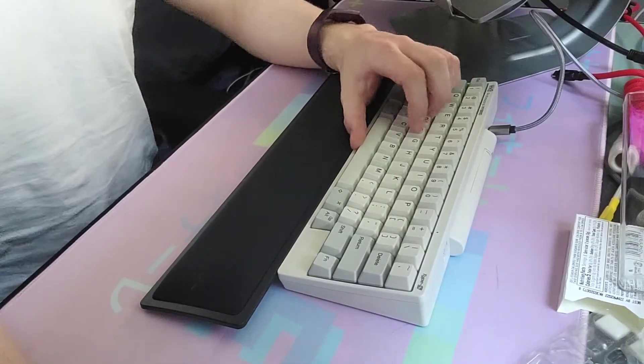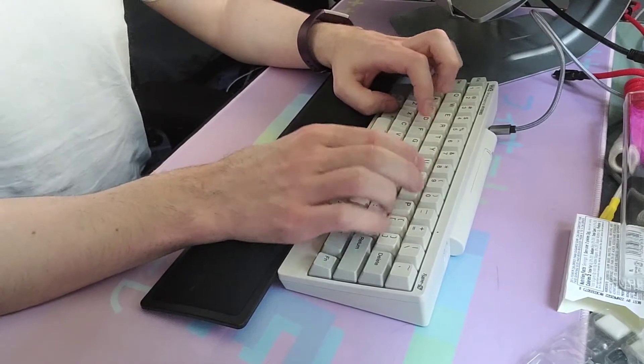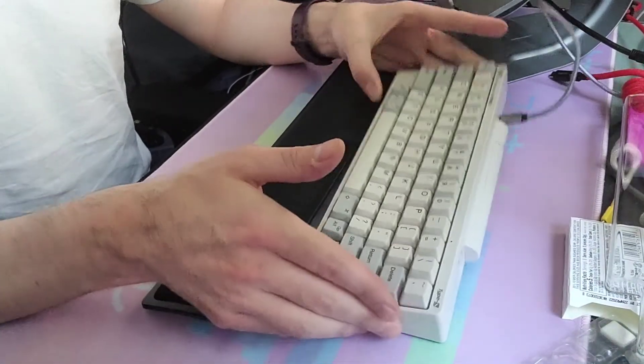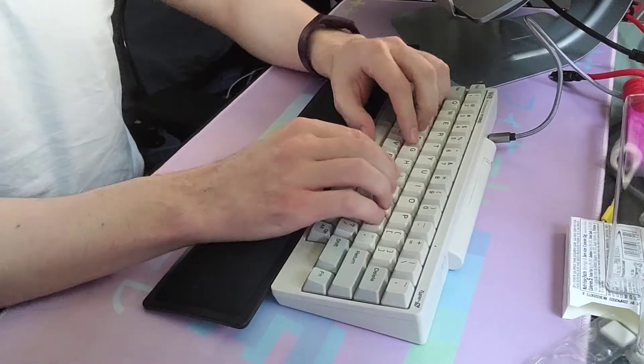This is a Happy Hacking Keyboard, the Professional Hybrid, because it has the Bluetooth.